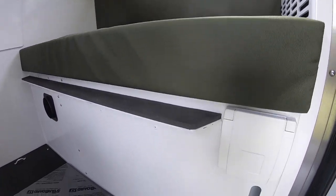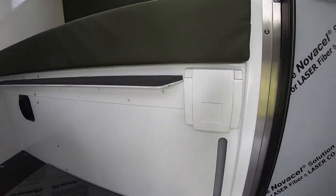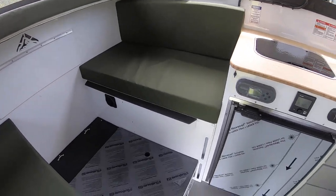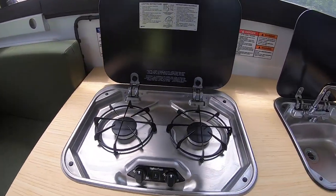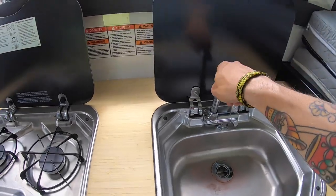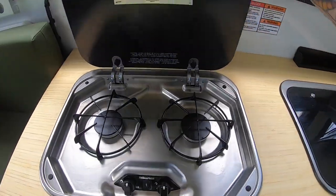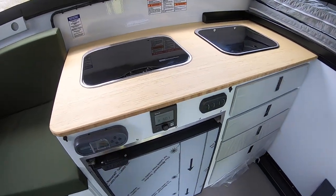Below the dinette to the right is our water tank — it holds 38 gallons of water. Plenty of water for showering, washing dishes, brushing your teeth — definitely more than you need for a weekend. Off of the dinette we have our kitchen, nice size, along with a nice size sink. And when you don't need them, just fold it out of the way, and you have another nice flat surface to work on.